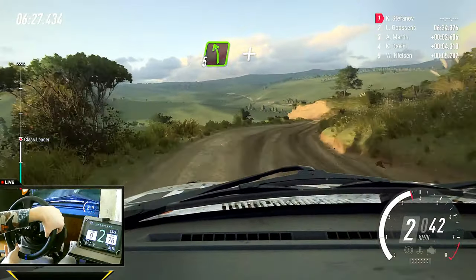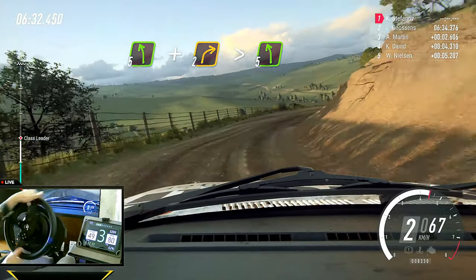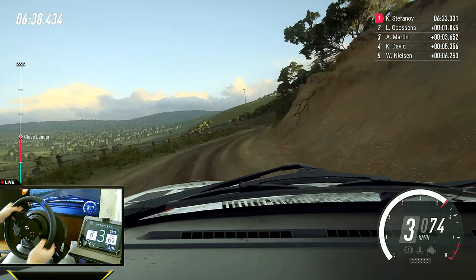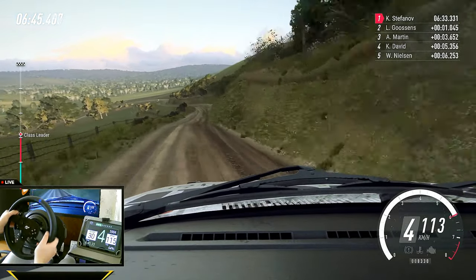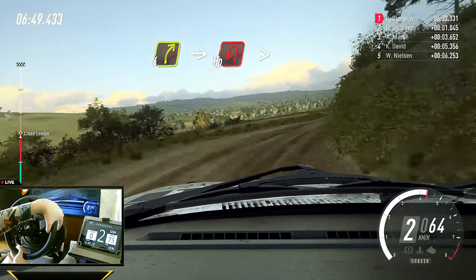Into five left, and two right, extra long, tightens. Into five left long, over crest, into six right, into four left. And slow, four right, into open heavy left long, tightens.